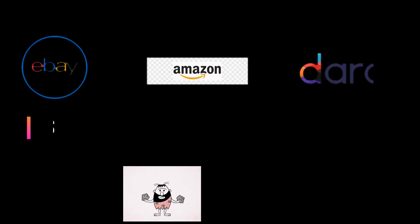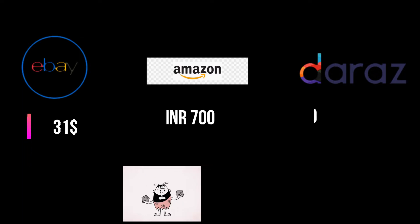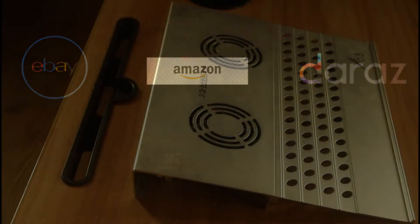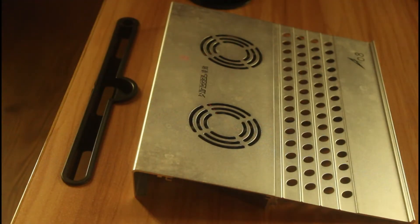The price is $100,000 in Japan. But this is a cooling fan.